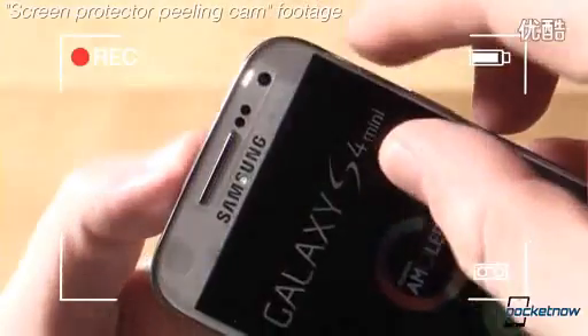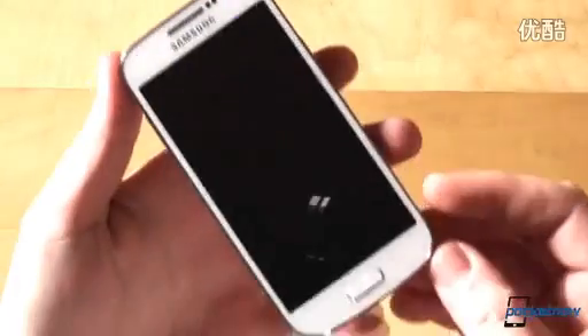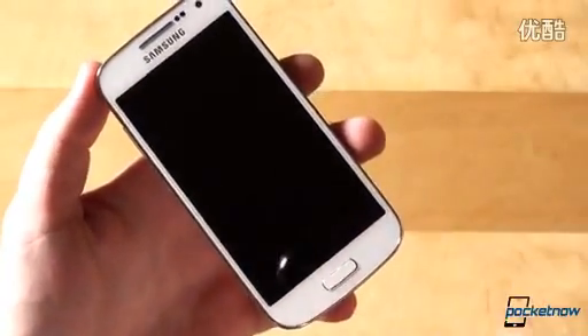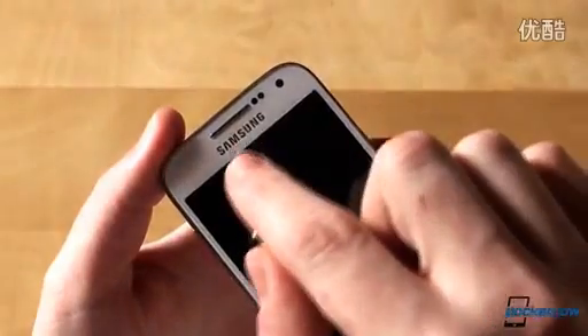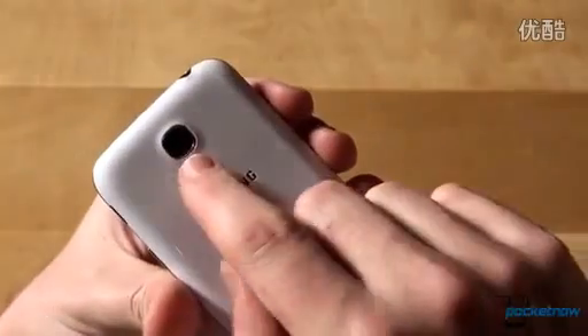And now let's switch to the special screen protector peeling cam mode. Quick hardware tour: the front holds the 4.3-inch QHD display with a 540x960 resolution. There's the earpiece on the top, branding, sensors, a 1.9MP webcam, and the home button plus capacitive buttons on the bottom as usual.